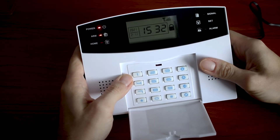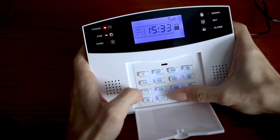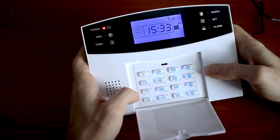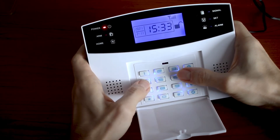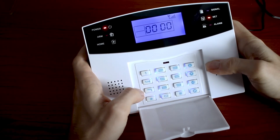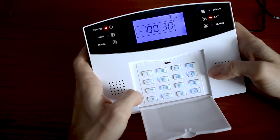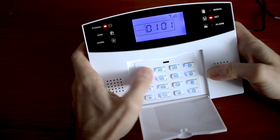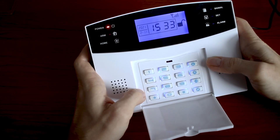In case you want to disarm the alarm through the keyboard you need to know the operating password — by default it is 1234. We would like to change this password. Enter the settings, then the code for changing the operating password is 30, and enter your new password. We are all set.